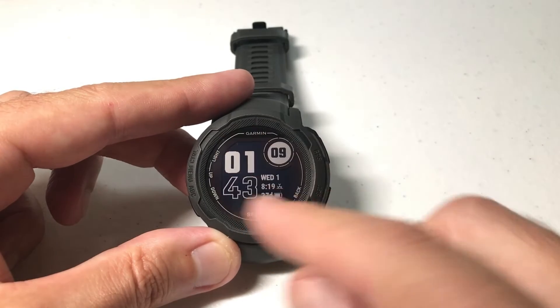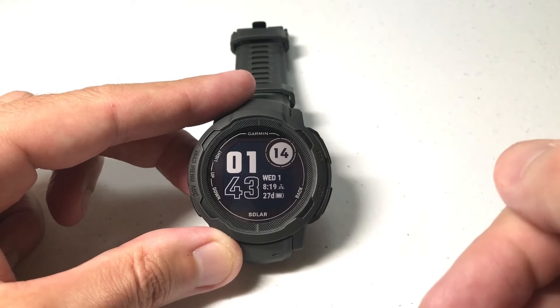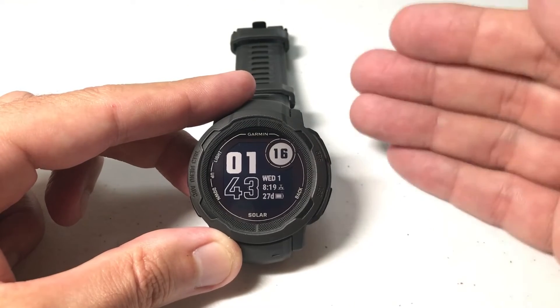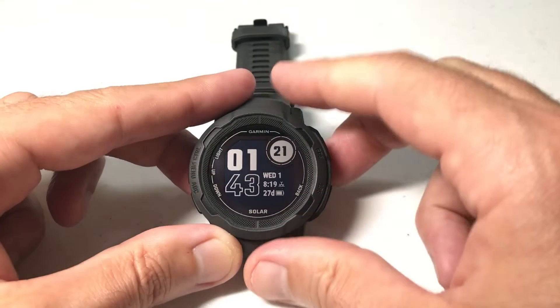The nice thing about it is you don't have to do anything with the watch. You're going to do it all through the Garmin Connect IQ app. Let's go get on the app, remove the watch face, and then we'll come back and see if it's still listed in our available watch faces.